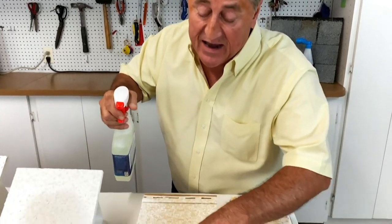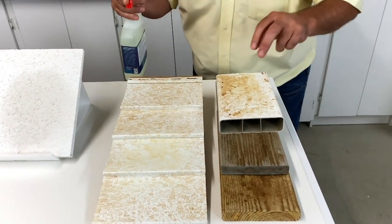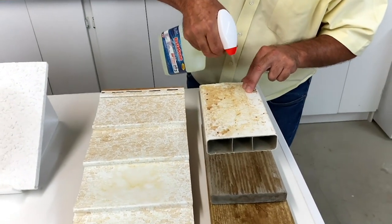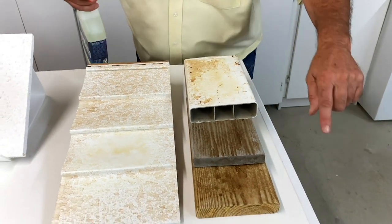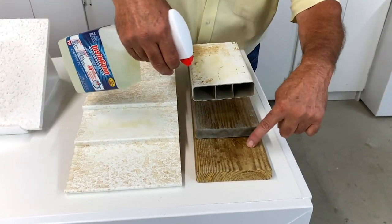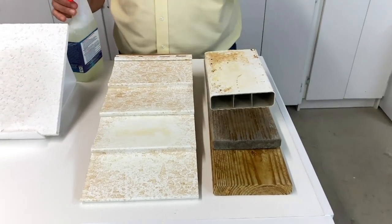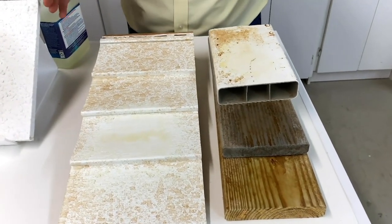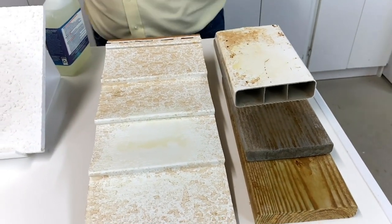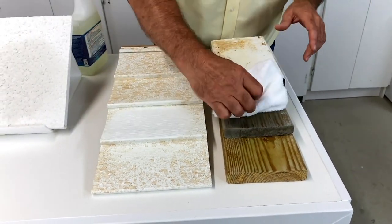This is vinyl siding — just going to spray a little bit, and you'll see what happens. PVC — you can have a PVC fence, railing, anything like that. Composite deck, and pressure-treated wood. Now what you want to do is let this sit for about 10 minutes, then you can get your garden hose and rinse it right down. We're going to use a rag right now just to show you, because we don't have a hose — we're inside. That's the difference.